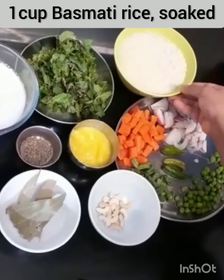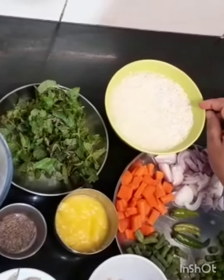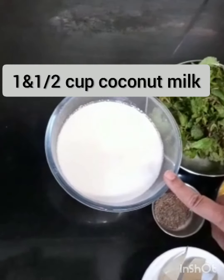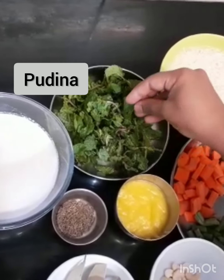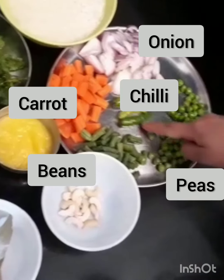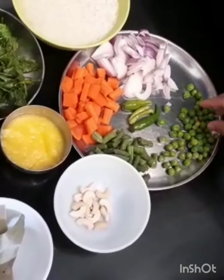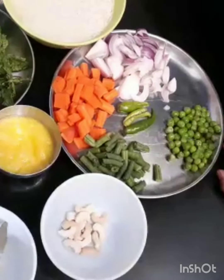I'm going to make rice and bread. I am making a cup of rice, making a cup for the rice, and a cup of bread with green pieces.